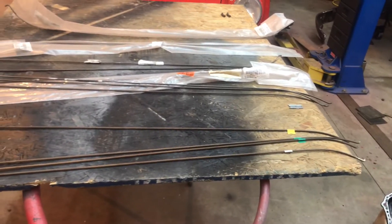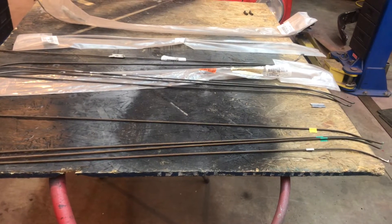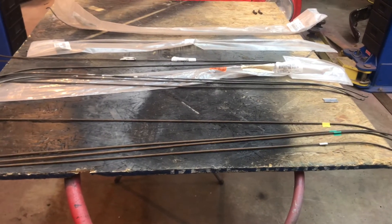I just wanted to show you guys what the problem is. People are banging their heads saying you're not doing it right — no, the dealership didn't make the headliner rods right. Let me know what you think.